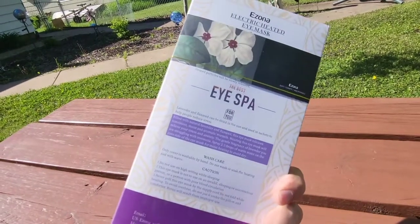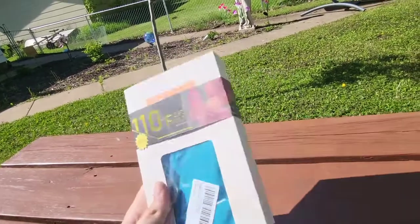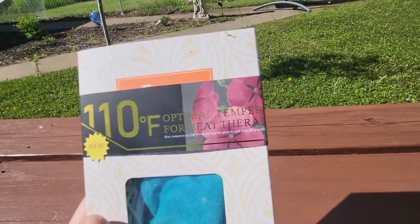Hey guys, Mr. Allen C here. We're checking out the iSPA — this is the best iSPA by Izona. And take a look: 110 degree Fahrenheit optimal temperature for heat therapy.